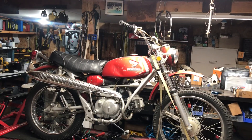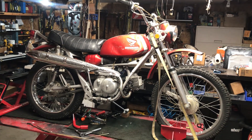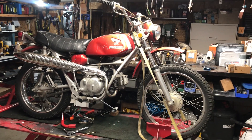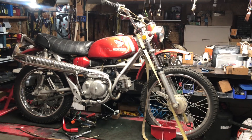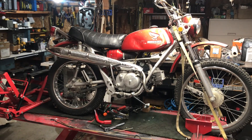We're gonna take the engines down on both. This one's coming back and it's gonna be emerald green metallic, and the other one's gonna be sapphire blue when I get done. The exhaust is in excellent condition.